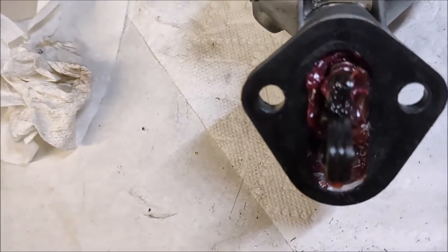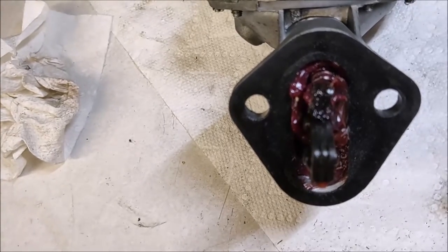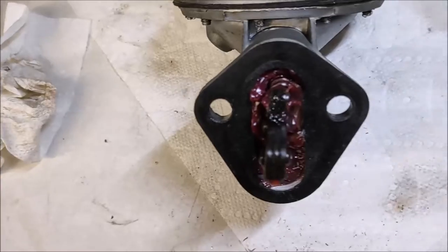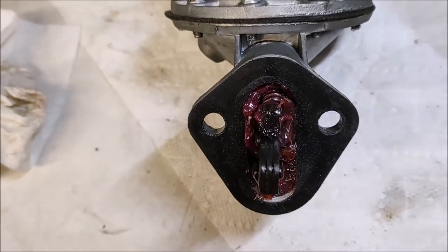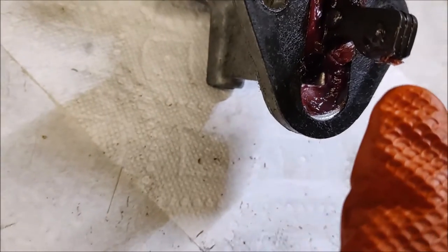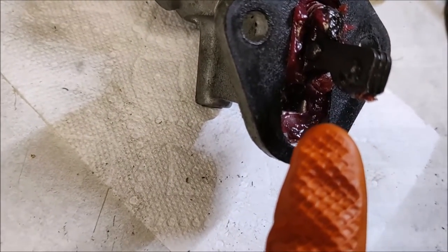It's also a good idea to pack that lever area with grease, because a lot of corrosion can occur in there. Putting grease in there will keep the moisture out and keep that area well protected. So fill that with grease before you put it in the car. When you put this in, make sure that this lever is sitting on top of the push rod.